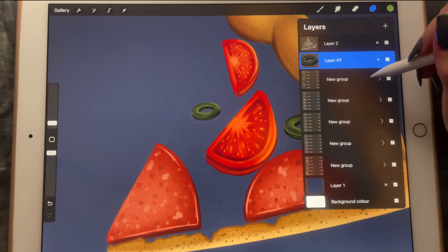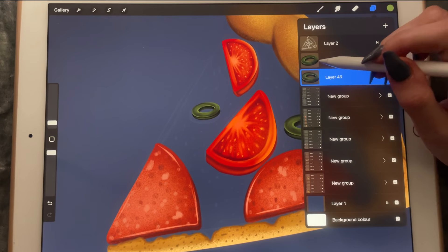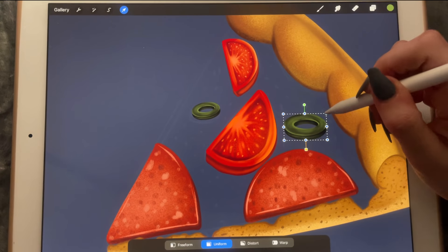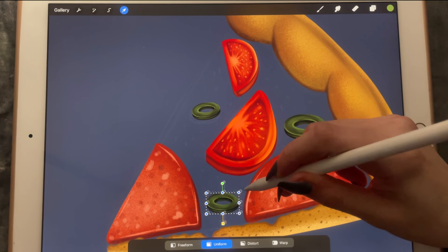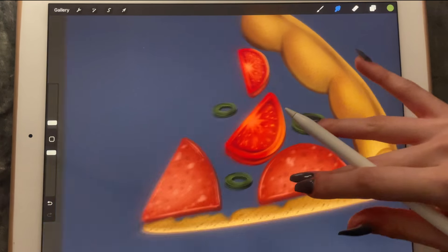And I'll do the same — duplicate the layer, flatten it. The reason I do it this way is because it loses its quality otherwise. So I will also add one there.